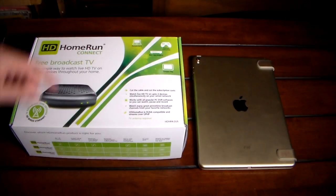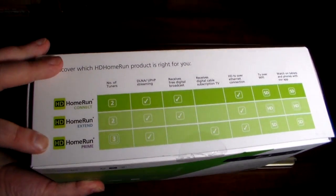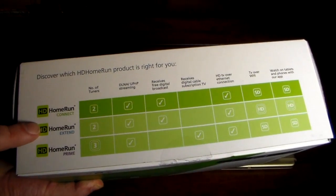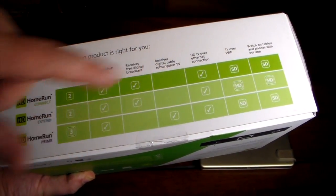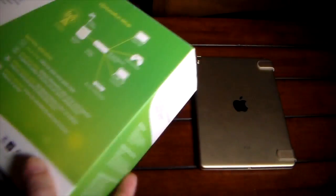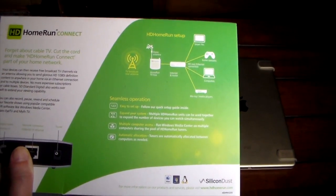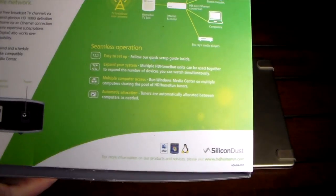A TV antenna is required since this device won't receive anything without one. There are a few model variants: the HD HomeRun Connect and Extend receive over-the-air broadcasts and don't require a cable subscription, while the HD HomeRun Prime does support digital cable subscription TV. We're featuring the Connect here. The setup is simple: HD HomeRun box, antenna connected to it, ethernet to your router, and it streams to any device on the network — including the Xbox One, which works perfectly.